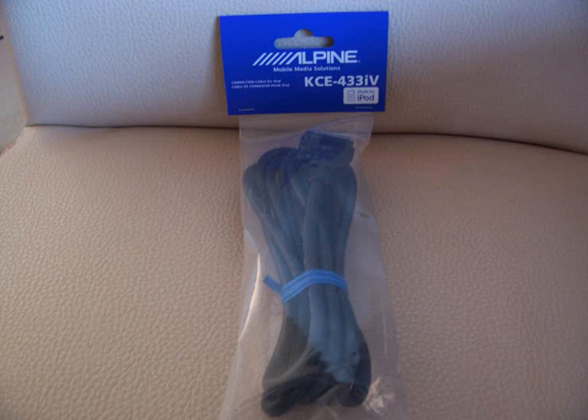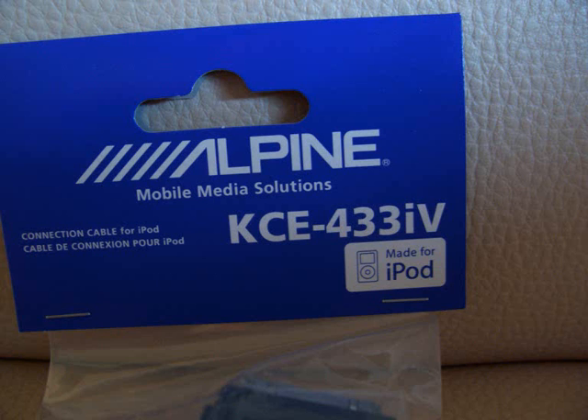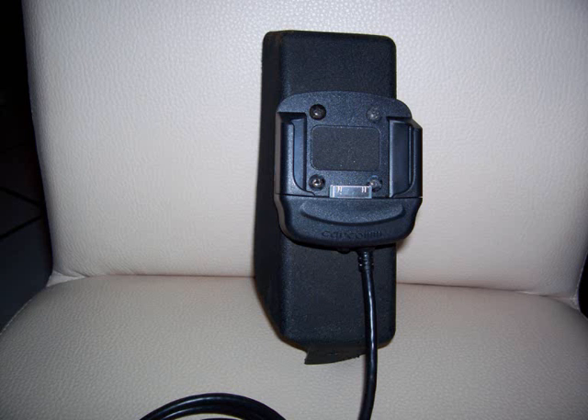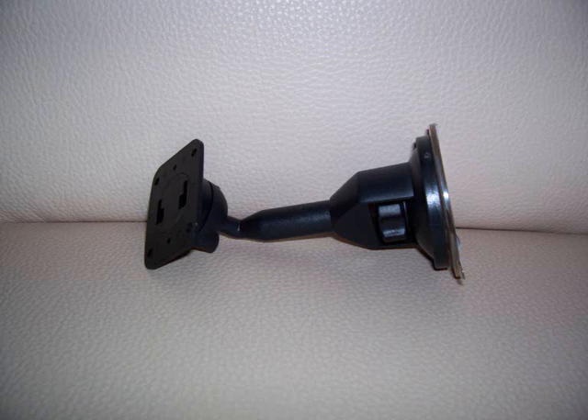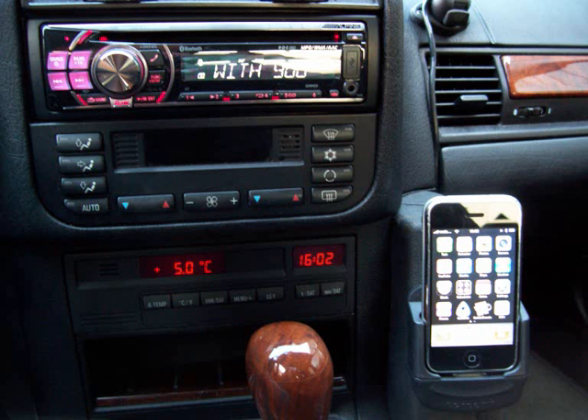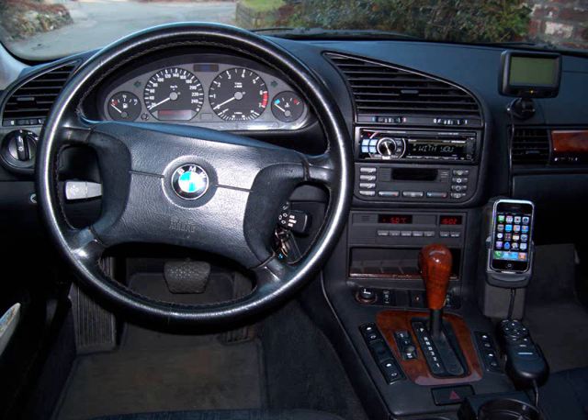You have to have this cable, the KCE-433IV. Here is the cradle when it was mounted to the console that I used. This is the cable that came with the CARCOM kit. You also get a window mount which you can use if you don't want to fit it permanently to the console. Here are some pictures of how it looked in the dashboard when it was complete.